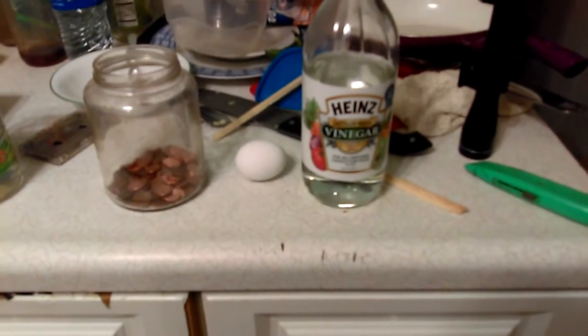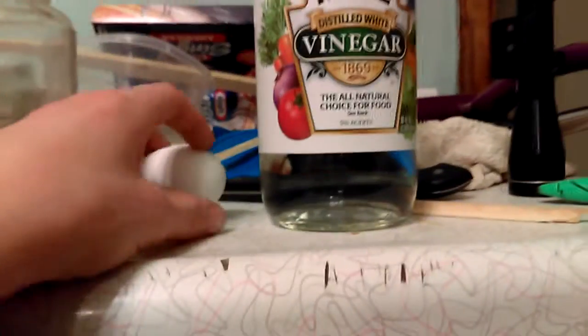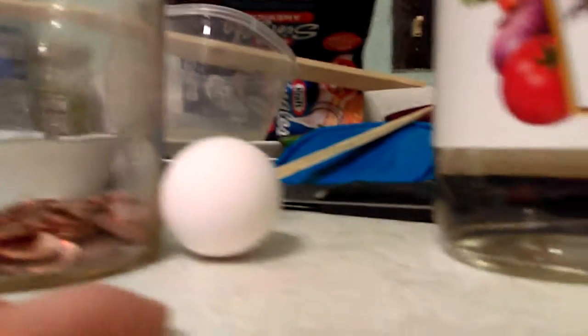Well hello guys, we're getting back to another science video with Dill McKenzie. Today we're going to do a bouncy egg using an egg, vinegar, and a jar.